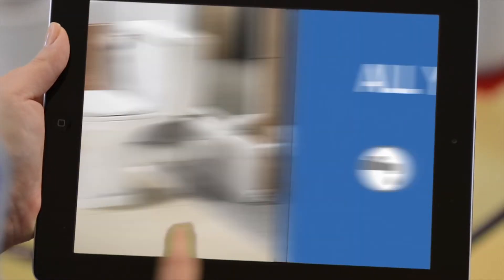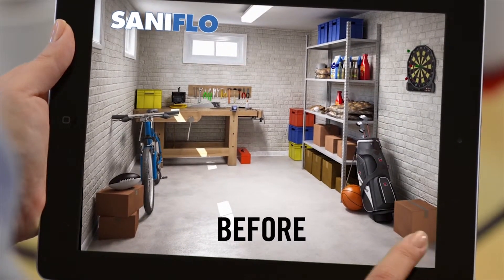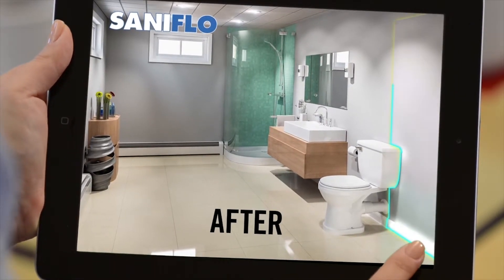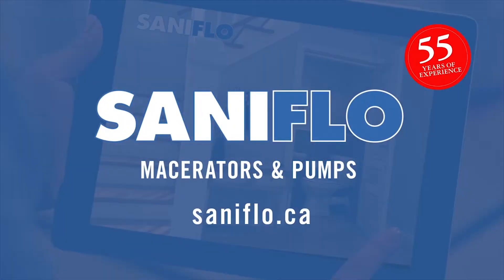I don't know how we're going to manage with only one bathroom. Try a SantaFlo macerator. It was easy and we saved so much money because we didn't have to break the floor. SantaFlo macerators and pumps can be used anywhere in your home, in the garage or even in your closet. SantaFlo — install a bathroom anywhere.